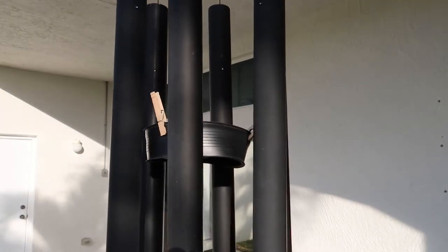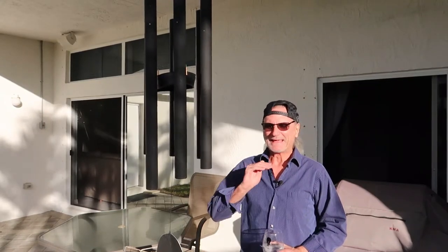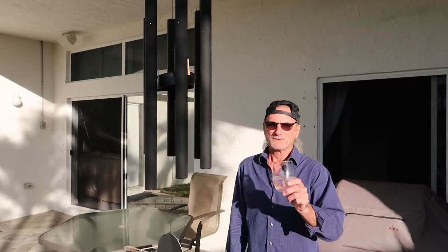Ta-da! With as windy as it was today, even if the winds of Thor blow through tonight, this bad boy is going to remain silent and I'll get a great night's sleep. I'm not going to be up at 2 o'clock and 5:30. It's the weekend. Sleep in.